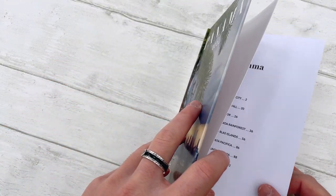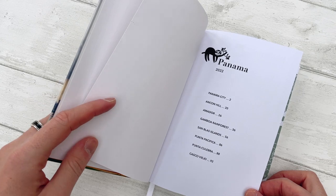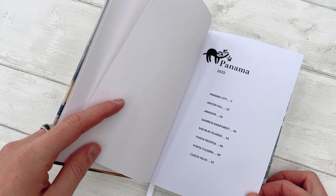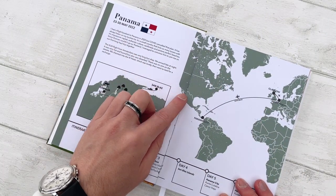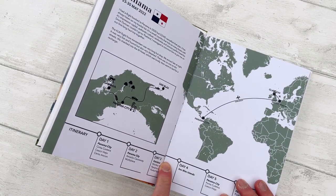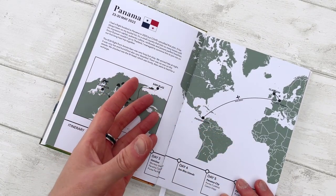The paper I used is 200 GSM, so it's fairly thick, but it's not like a flush mount album or a lay flat photographic album. What you can see here is that it lays completely flat because I used a stitched binding method — I stitched the pages together before gluing them at the spine, and this allows the book to open completely flat.